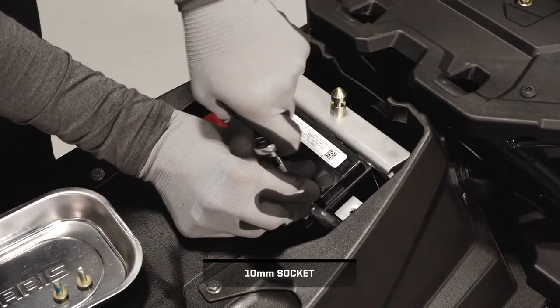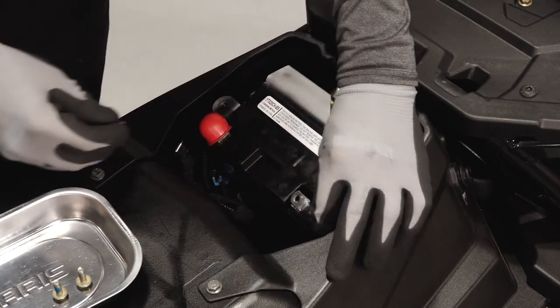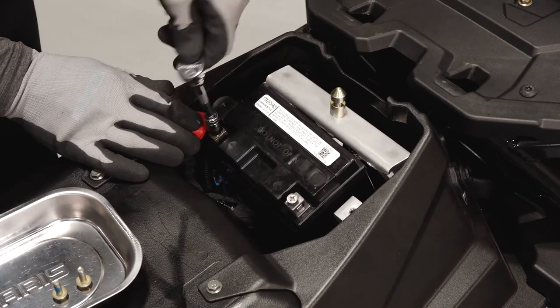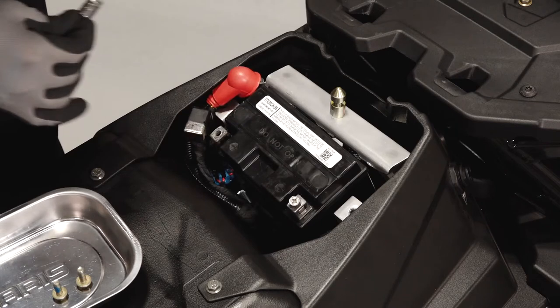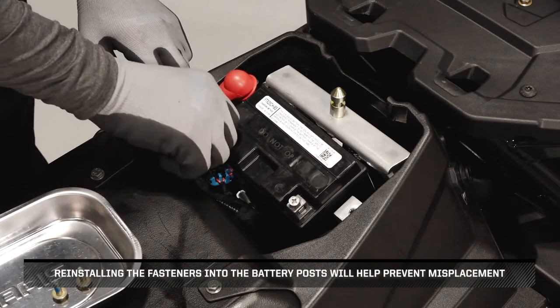Next, remove the negative battery cable first to prevent arcing and set aside. Then pull the positive cable protector boot back and remove the positive battery cable fastener. Set the cable aside. Reinstalling the fasteners into the battery posts will help prevent misplacement.